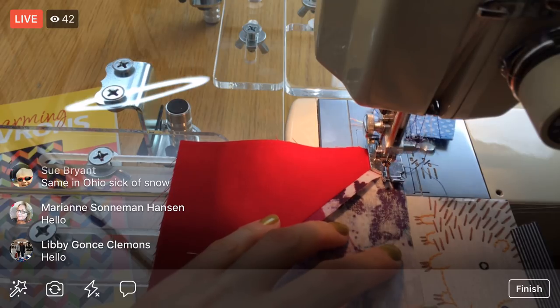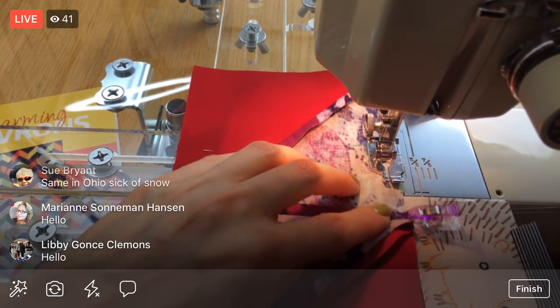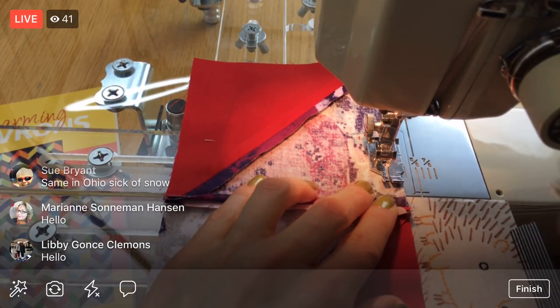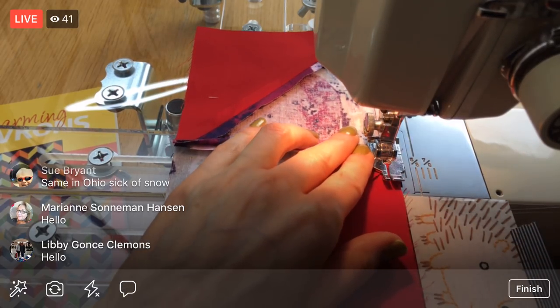Oh, it sounds smooth! It's been so long — I feel like I haven't sewn in ages.